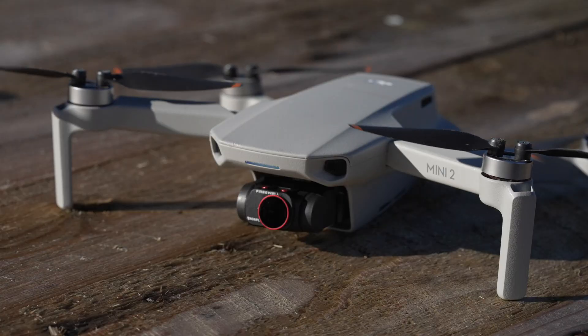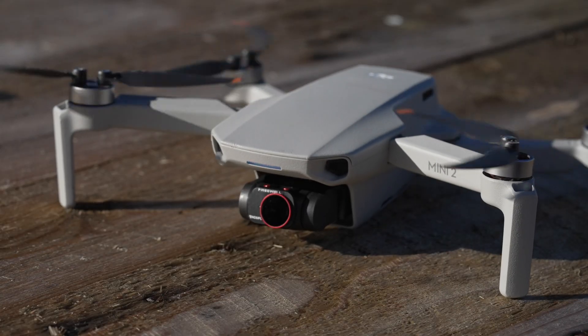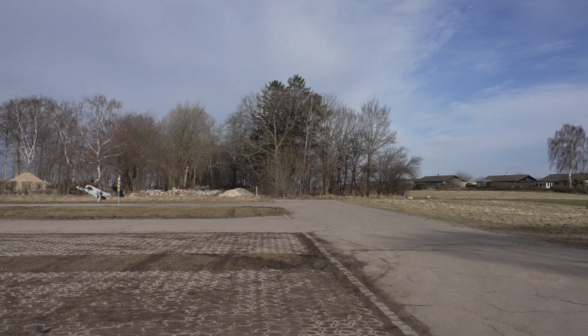So that was the basic concept of a quadcopter. There's of course a lot more to this to make smooth flying products like those from DJI and Autel. If you want to learn more and enjoy this kind of video, let me know in the comments below. I hope you liked this video — if you did, feel free to give a like. Thank you for watching.